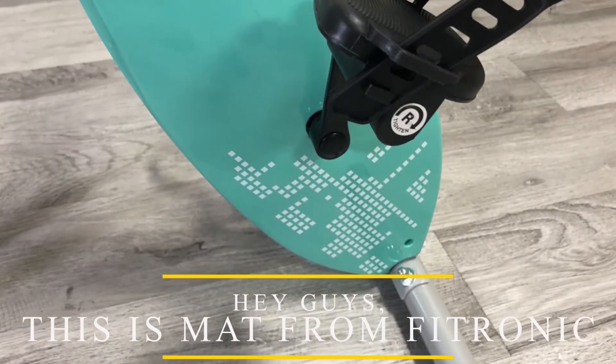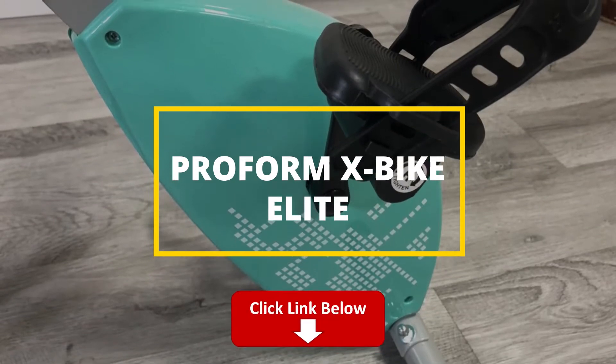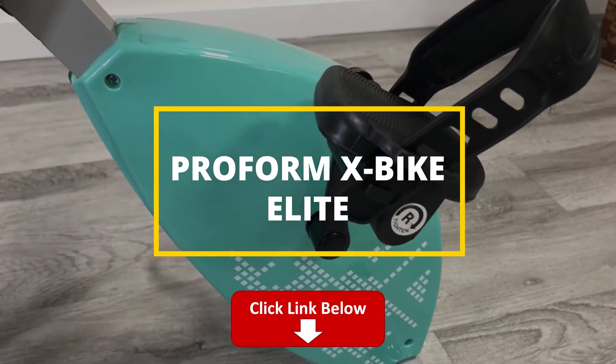Hey guys, this is Matt from FitTronic, and welcome to our review of the ProForm X-Bike Elite. Watch till the end to know our final verdict on whether it's worth the purchase.